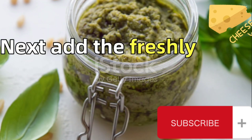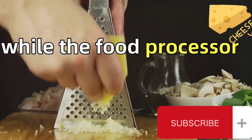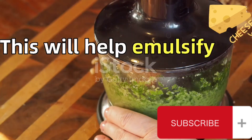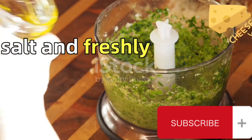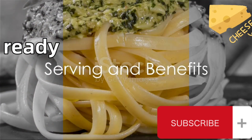Next, add the freshly grated Parmigiano-Reggiano cheese. While the food processor is running, pour in the olive oil in a slow, steady stream. This will help emulsify and blend the ingredients together. Once the oil is fully incorporated, season the mixture with salt and freshly ground black pepper.